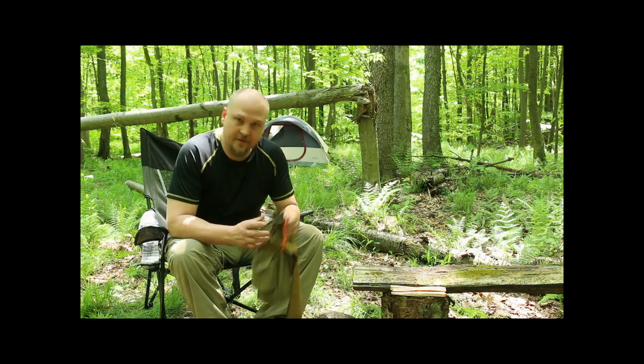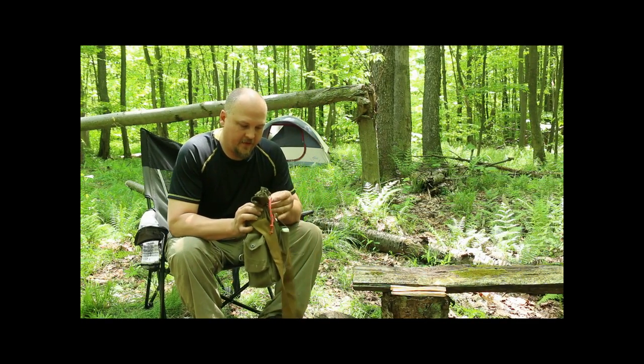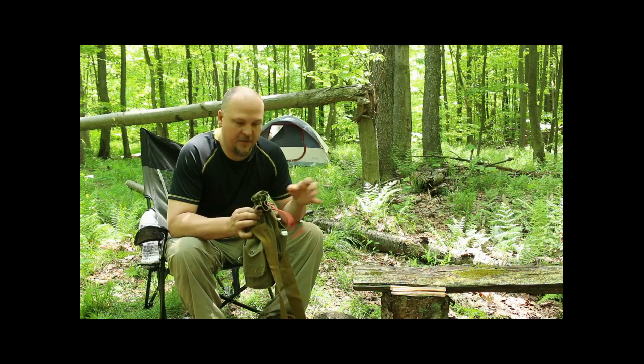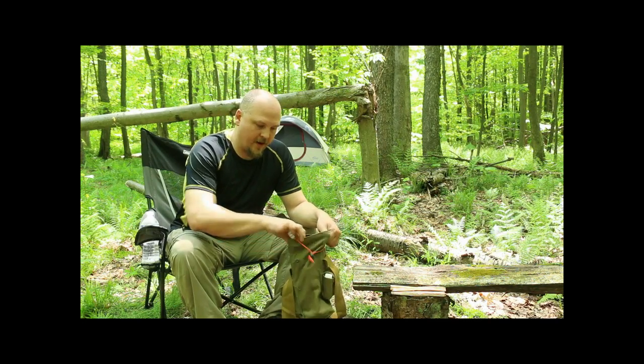Hey it's Dick. Just an update on the hiking kit. So far it's been a while. This is kind of what it should look like. Got your paracord wrapped around there.